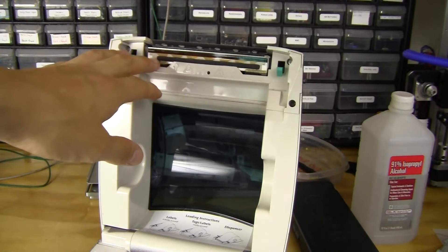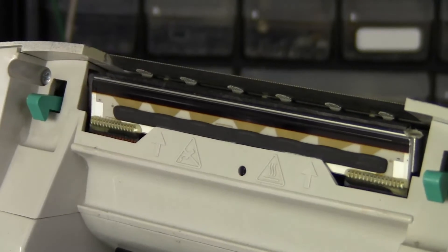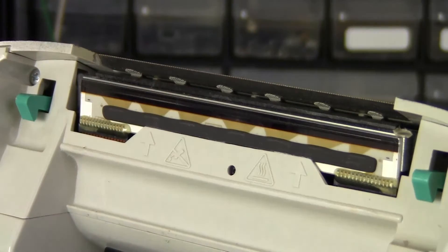On the top you can see the actual thermal label head. This contains really tiny heating elements which heat up really quickly to activate the chemistry on the labels themselves. I've actually looked at this under a really high-magnification microscope, like 100x, and I could just barely see the actual dots where they heat it up.